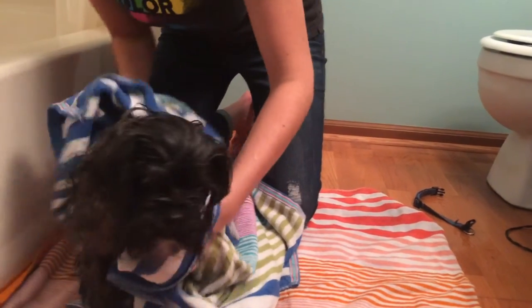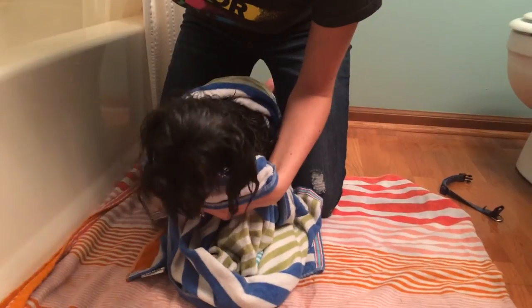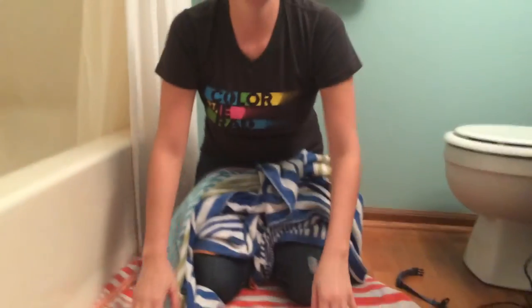The shampoo we used, we got at our local Walmart, but you can also find it at Wegmans and Price Chopper as well. That is how we successfully bathed our Shorkie. Thank you very much.